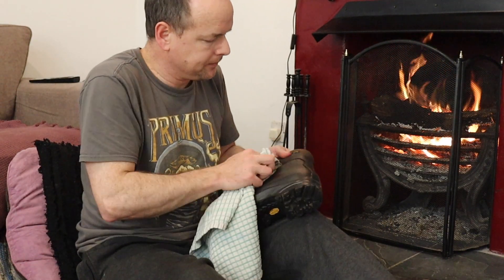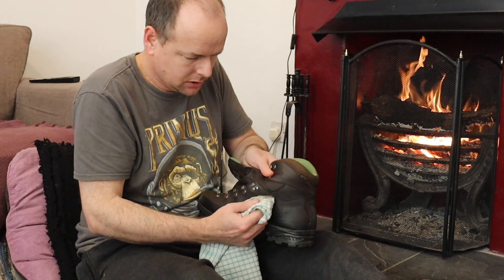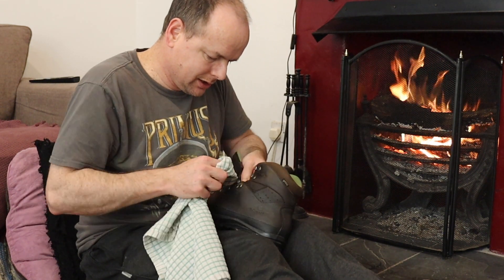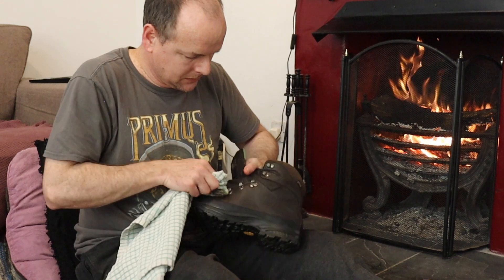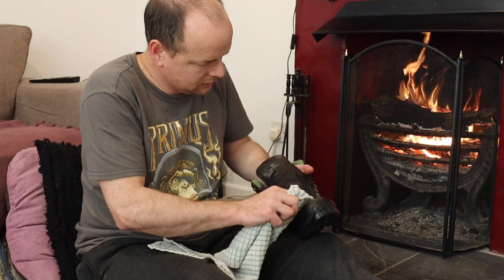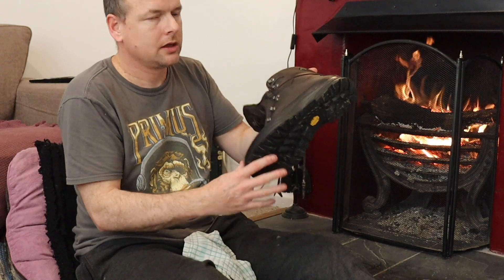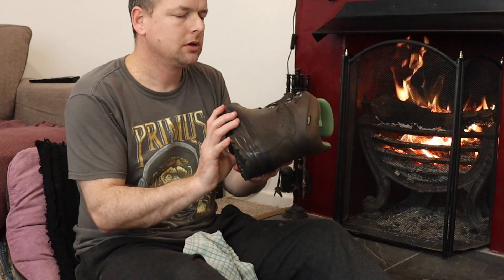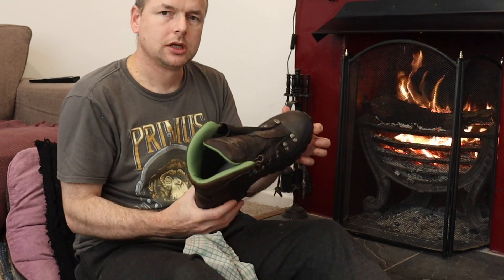Really working that in — pay special attention to all the stitching and all the joins and all the little cracks you see. I think that'll about do for now. That's one boot done. It's looking better already, but I'm going to let that soak in before I buff it off, and I'll leave that in the warm while I deal with the other one.